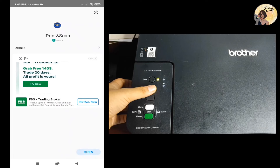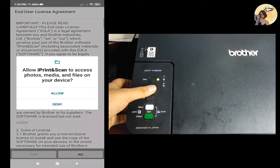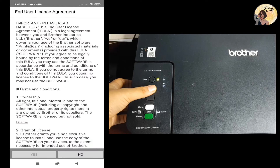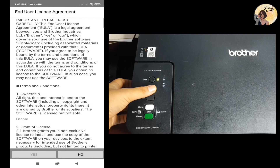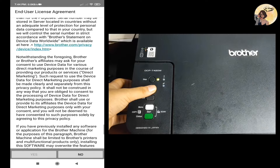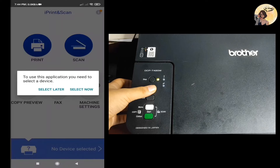Now open the mobile app and click Allow for the application to access files on your device. Once the mobile app is open, select Yes to the End User License Agreement.